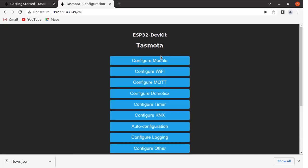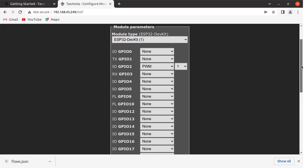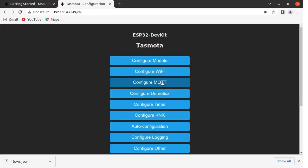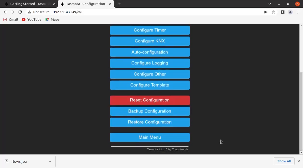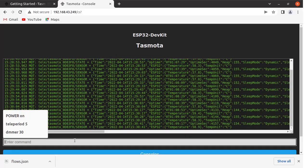Let us see the configuration page. Click on Configuration, then Configure Module. Here you can see I have set the GPIO to SPWM so we can vary the brightness of the LED connected to GPIO 2. You can save the configuration. Now let us see the MQTT configuration — click on Configure MQTT. I have put the host or broker name as test.mosquitto.org, using port 1883, and kept other settings as default. You can save this configuration. So the configuration part is over.